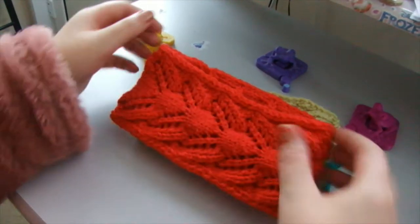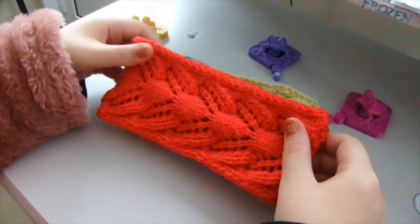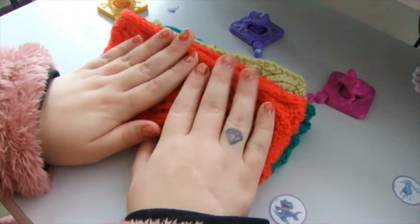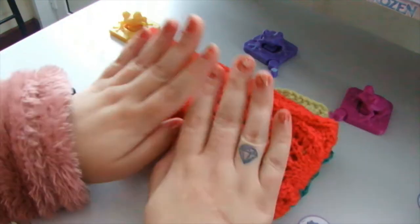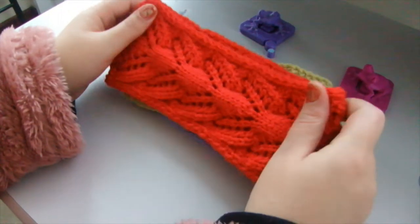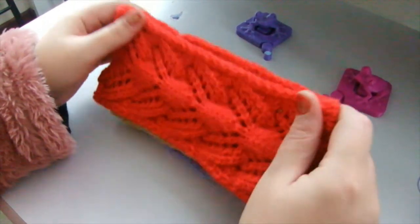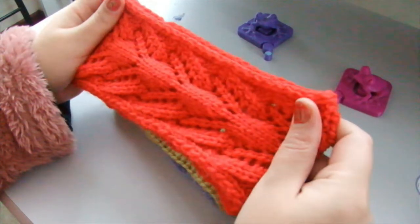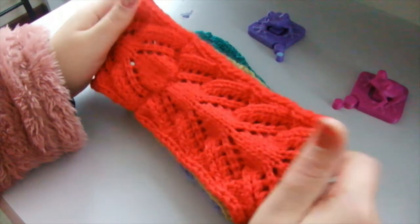Hello everybody! I'm Anna Vanilla on the channel Anna Vanilla Arts, and I am here to tell you about my latest projects — the things I do off camera and on camera. These are the things I've made in the last couple of months: these are headbands, as you can see, with a difference.